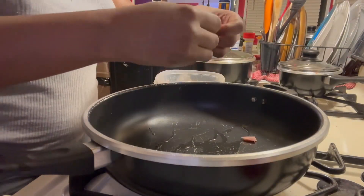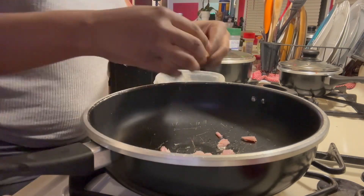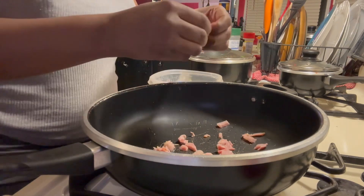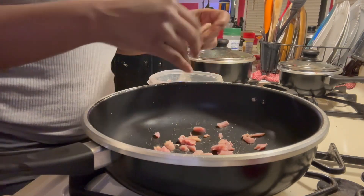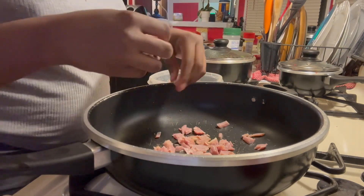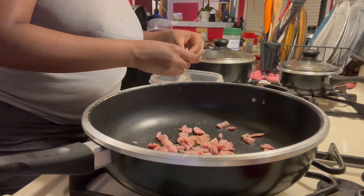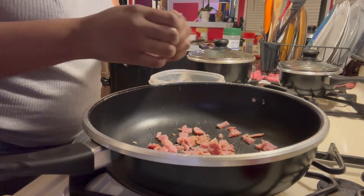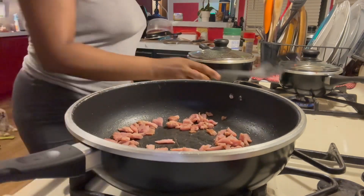I had a couple pieces of ham left from Easter Sunday, so I broke them up and started frying them in the pan until I could smell the ham and get them a little crisp around the edges. That ham was going to go into my cabbage. I've seen people add sausage and shrimp to cabbage, but I had this ham and didn't want to waste it, so I added it in. I broke the pieces up small because I didn't want to bite into a big chunk of ham in my cabbage.